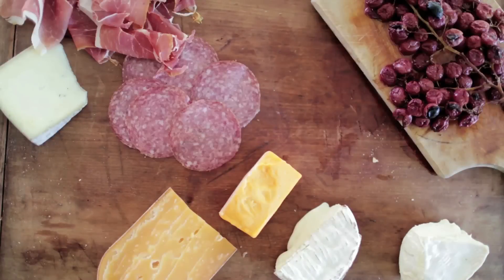Hey everyone, I'm Claire from the Kitchy Kitchen and today on the Design Network I'm going to show you how to put together the perfect cheese board that tastes delicious and looks so chic.